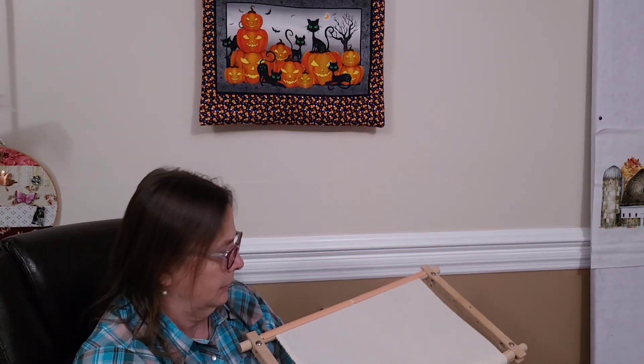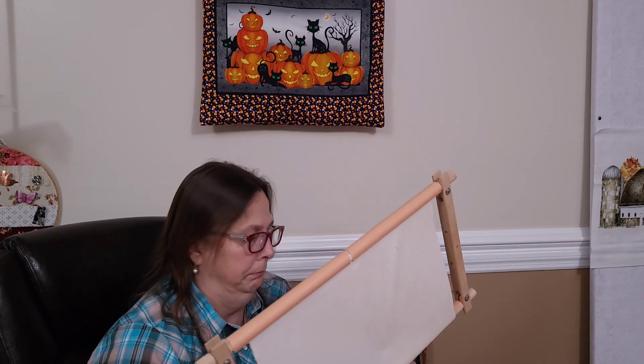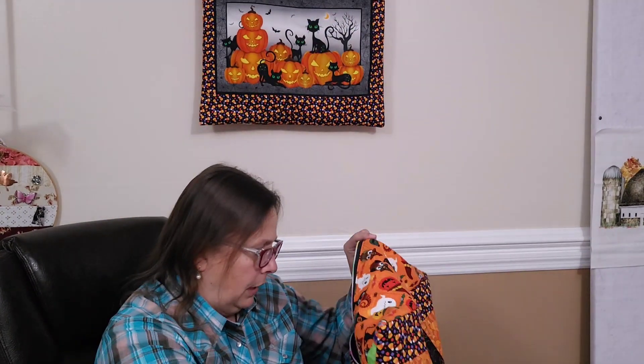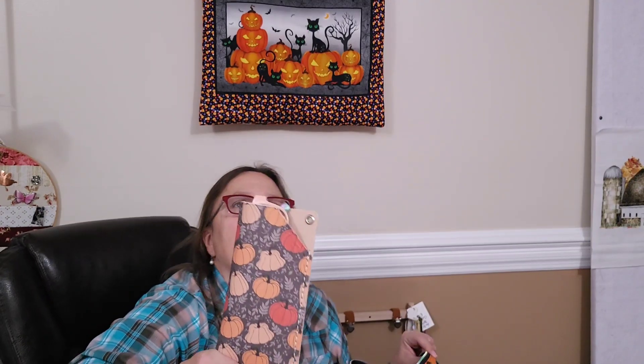I didn't put a card on this one, so I think it's honestly just very basic 32-count cross stitch fabric from Amazon. And that's my — I got that from Fat Quarter Shop in their spooky box.